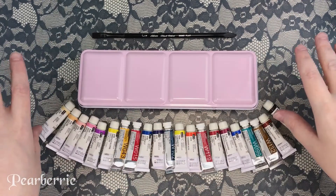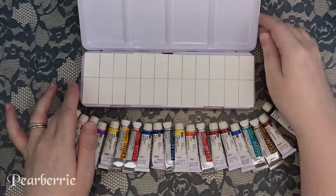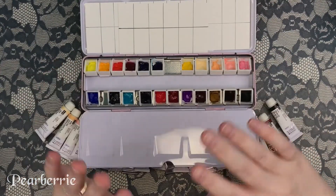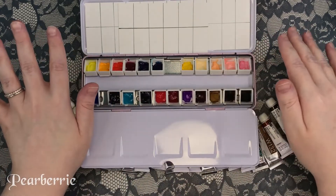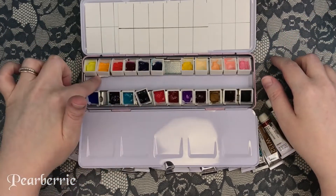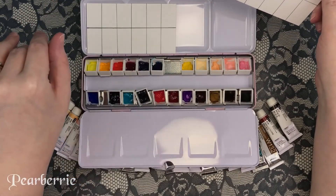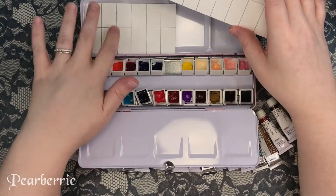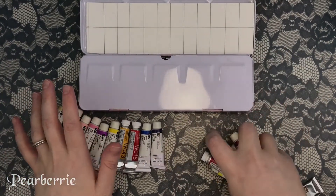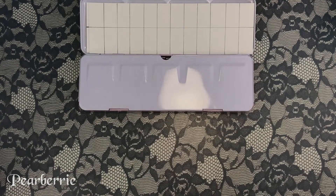This time I'm swatching a full Holbein watercolor palette. I put the tubes here just for aesthetic reasons because they look nice, but I've already poured the pans out. I find it stressful to film that so I just pre-prepared everything. I haven't popped them into the tray yet because I want to do two swatches — one limited palette card and one big paper with everything organized by color. Holbein is a Japanese artist-grade paint brand; I'm not affiliated with them.